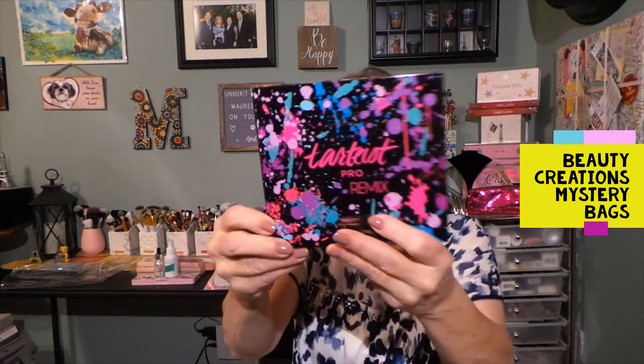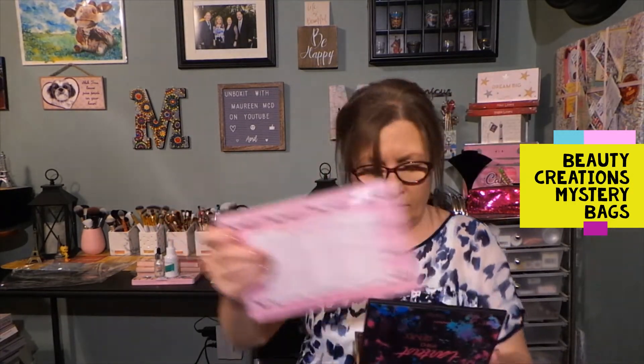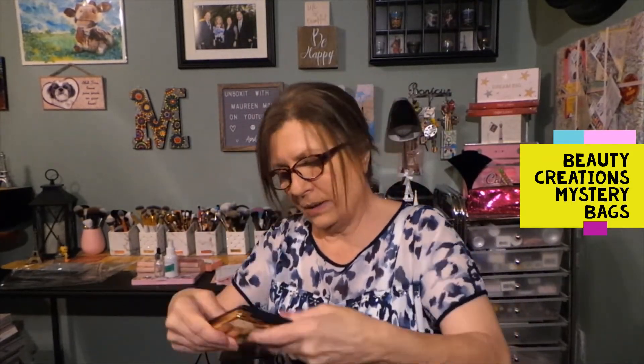Product number four is the Tarte Tarteus Pro Remix palette. We just received this — I don't know what box it was from, if it was Boxycharm or Ipsy, I know it wasn't Premium because that was Fenty. This is a beautiful palette, but I just know I will not utilize it, so I want somebody else to get some use out of it. It smells wonderful, and this palette is textured in the front — very nice.